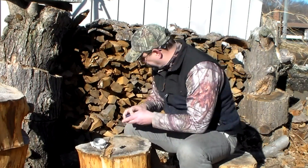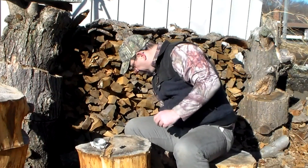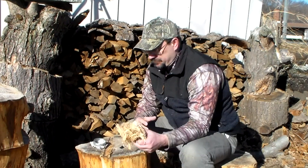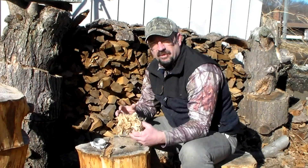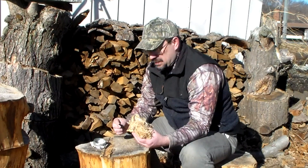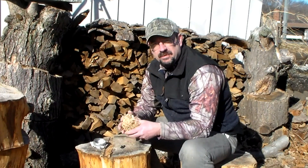Once I get this going, I'm going to put it into a tinder bundle. I have just a little demo tinder bundle here — it's a little smaller than what you should have. You should have something softball size or bigger as your tinder bundle. For this demo I just have a little one, just to show you, because it might be hard to see that this is actually glowing and smoldering. But once I put it in there, I can blow it into a flame.